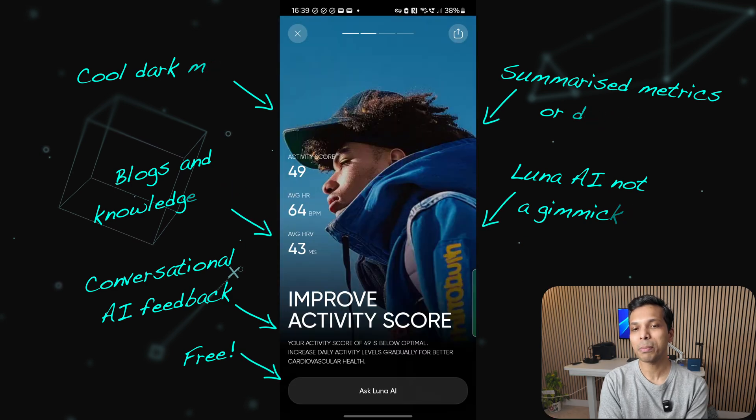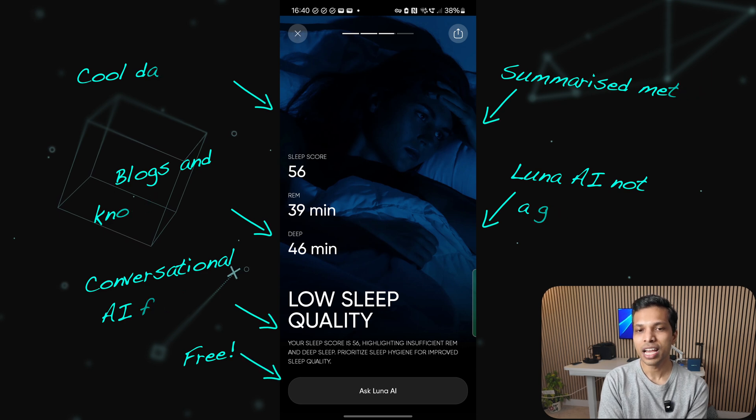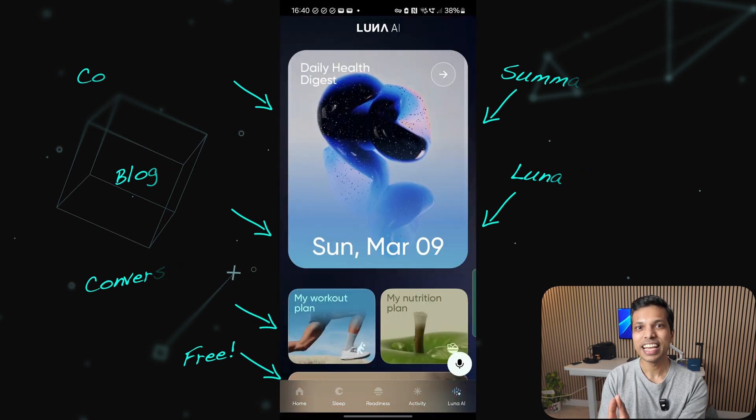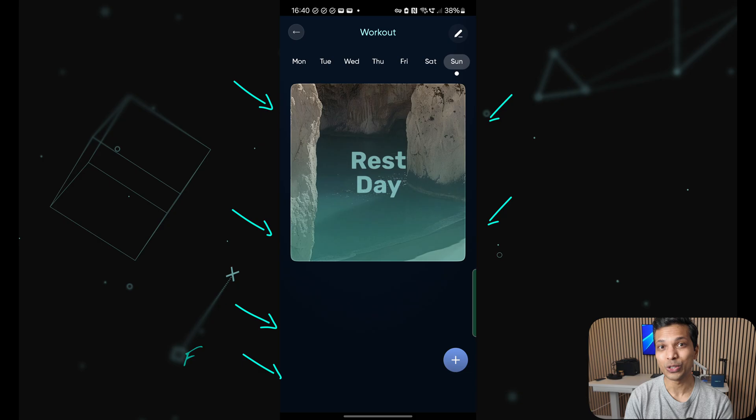One amazing thing is that all of this is completely free — there are no monthly subscriptions like some other brands. I'm quite pleased to see this ongoing commitment from Noise in providing all of this collected data for free to all users.